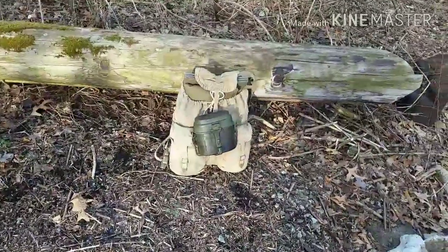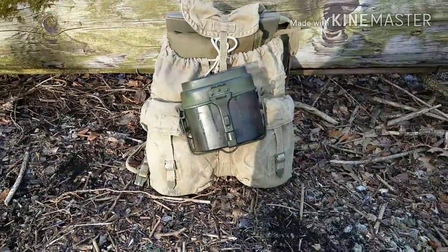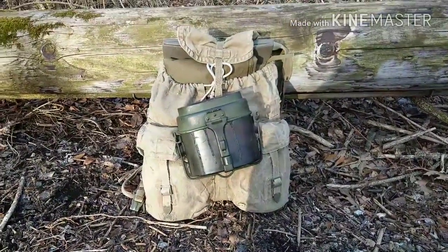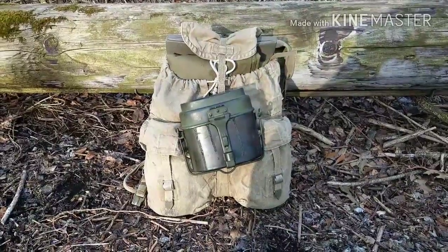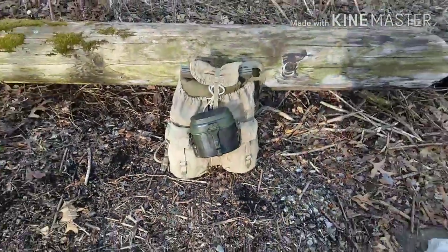I got that Czech rucksack pretty much maxed out. Ten dollar pack — does the job.